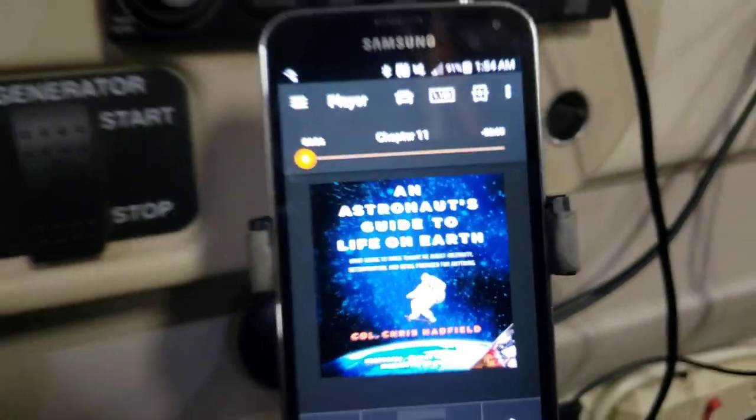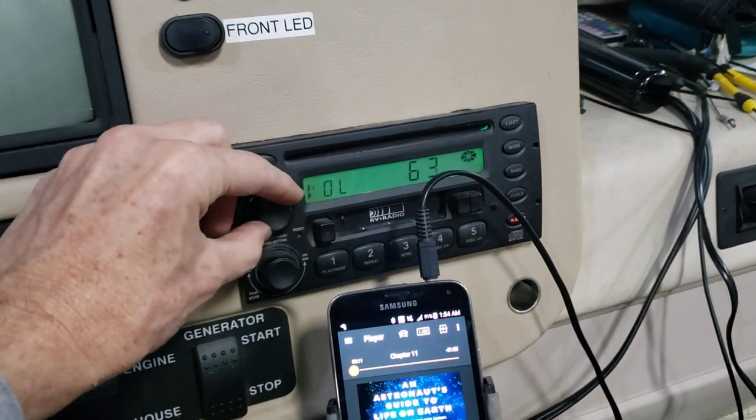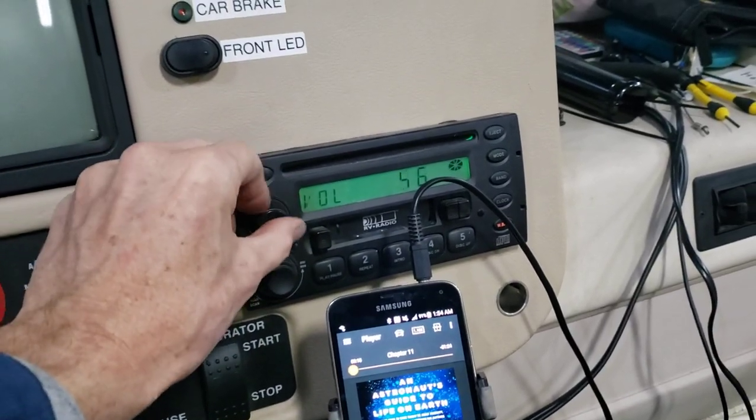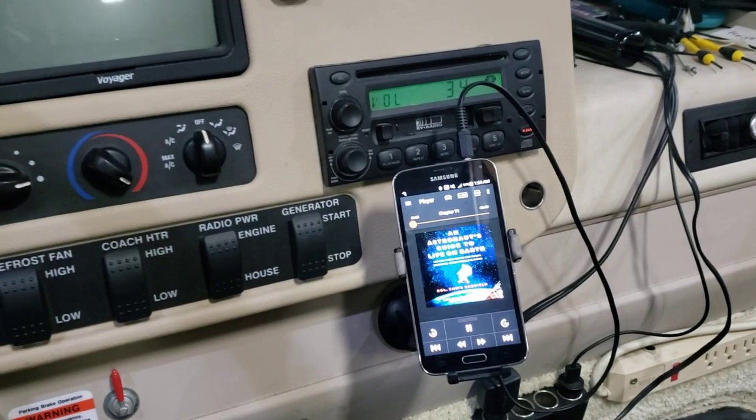And there you go — audio from your phone playing right through the radio speakers. So you may find that handy if you're driving down the road and you want to listen to your audiobooks or your tunes or whatever.